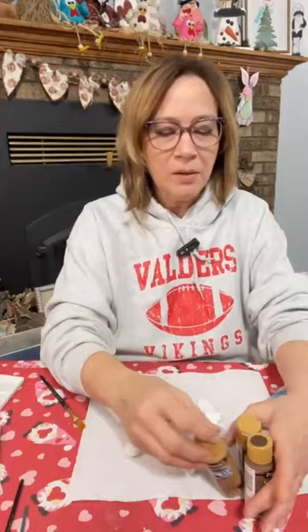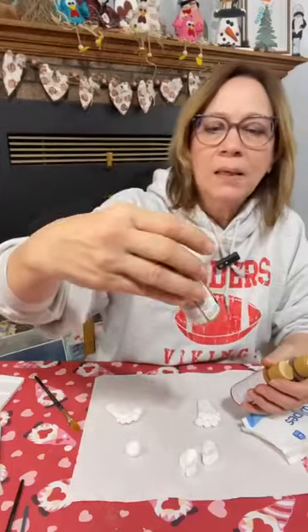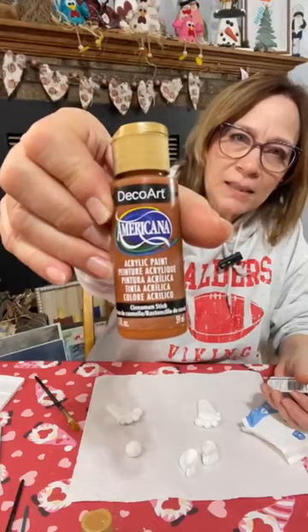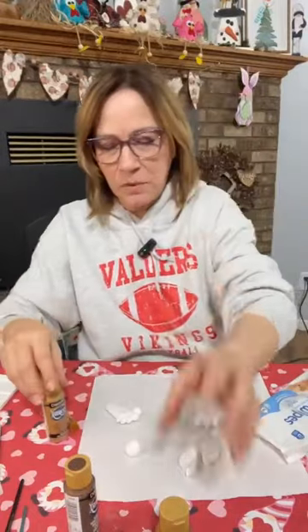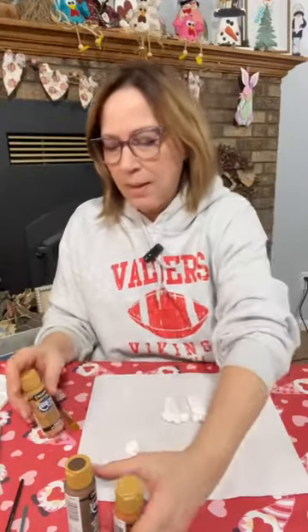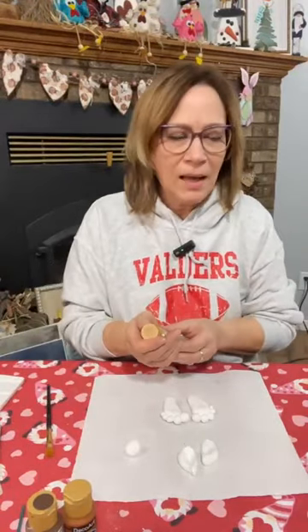All right, so the three color paints I'm using tonight — they're all DecoArt. First one is honey brown, then I'm using cinnamon stick, and then I'm going to use dark chocolate. Those are the three colors. I'm going to start by base coating everything in the honey brown.